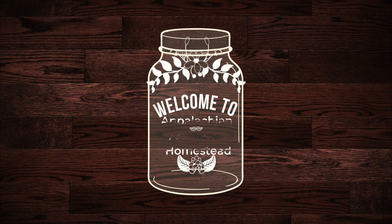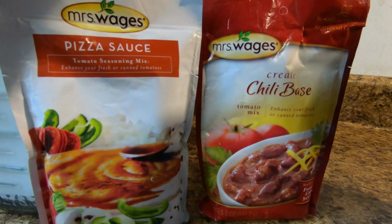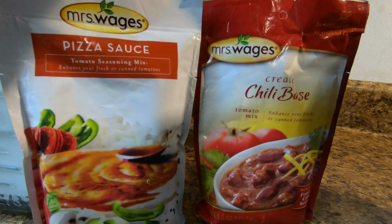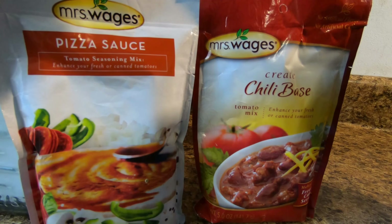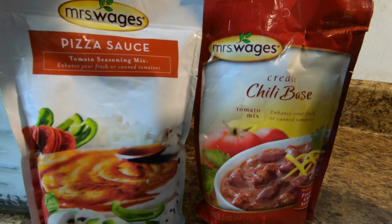Alright folks, hope y'all are having a good day. What we're going to be doing today is we're going to be making pizza sauce and also a chili base. We're going to be using the Mrs. Wages packs.